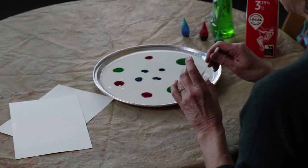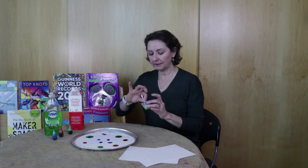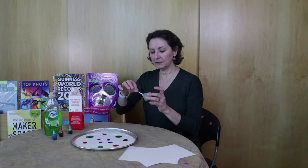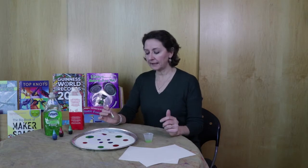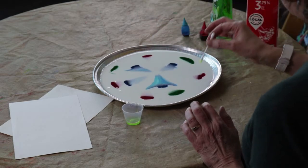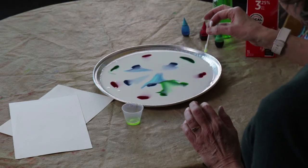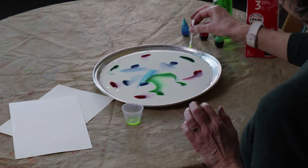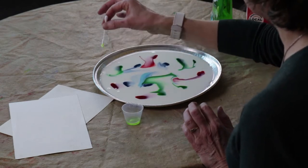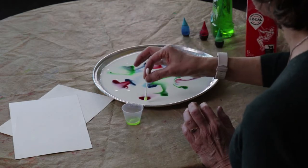The next thing you're going to take, which you'll supply at home, is some dish soap. I'll give you the Q-tip, and you just put a bit of dish soap on your Q-tip. When you put it in, it's going to start breaking down the fats of the milk. Watch what happens — off go the colors. You just put it around and get your colors to kind of mix.